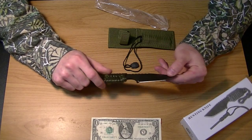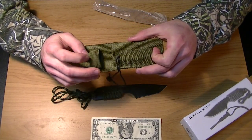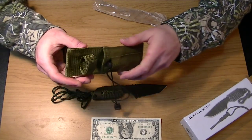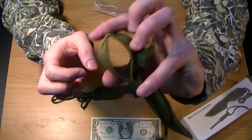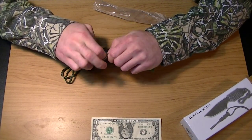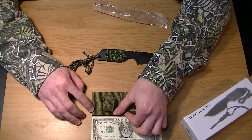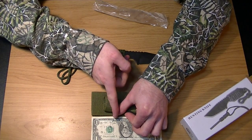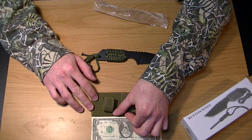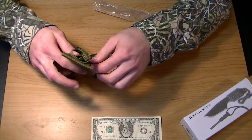Other features include a durable green nylon belt sheath with a Velcro securing strap — that is your securing system. It's not bad at all. The thing I do like about it is that the belt loop is rather large — about from the end of the R in the word dollar to the end of the bill, so at least two inches. That's not a bad deal.